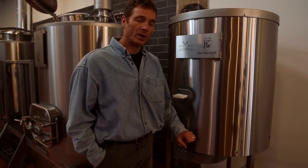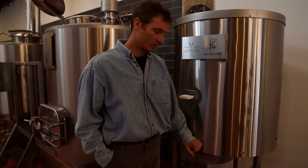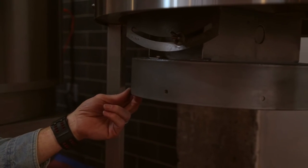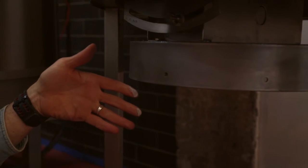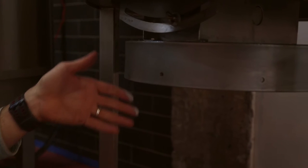Mills are made for either single-phase 220 or three-phase power — 208 or 240. One thing that you're going to notice is totally unique about our mill is that all the componentry outside of the electrical and the mill rollers is 304 stainless steel — food grade stainless steel, just like everything we design for your brewery.